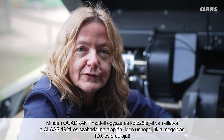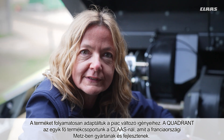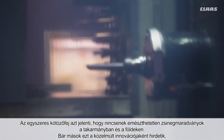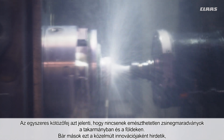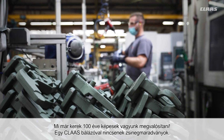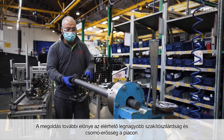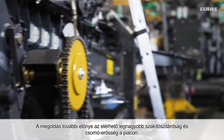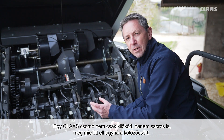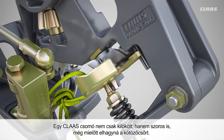All Quadrant models feature single knotter tying — a CLAAS patent since 1921. This year we are celebrating our 100th anniversary. The product has been constantly adapted to the changing needs of our customers. The Quadrant is a CLAAS core product, developed and produced at our location in Metz. Single knotter means no indigestible twine residues for animals or mess in the field. What others have recently marketed as an innovation, we have been able to do for 100 years. The single knotter has the highest tear and knot strength on the market. The CLAAS knot is not only ejected but also lashed for secure tying before it leaves the hook.